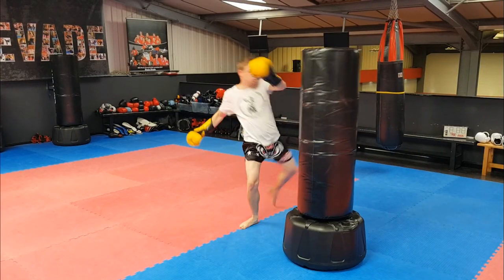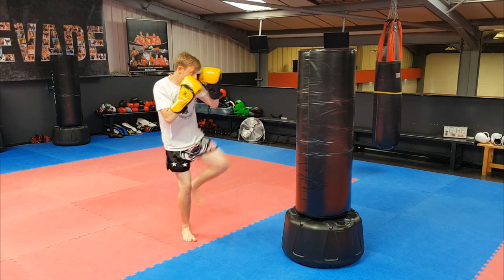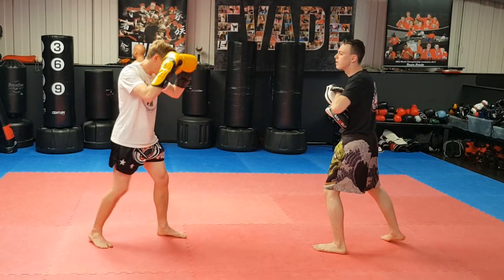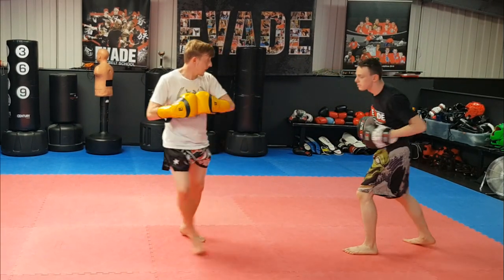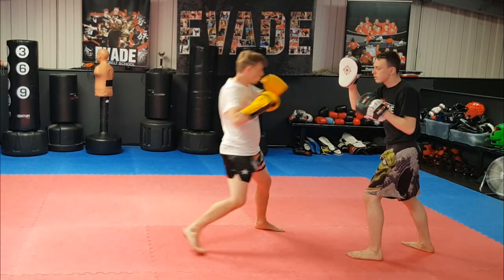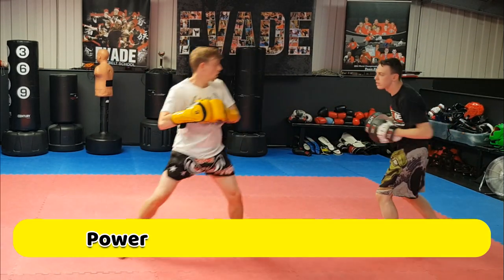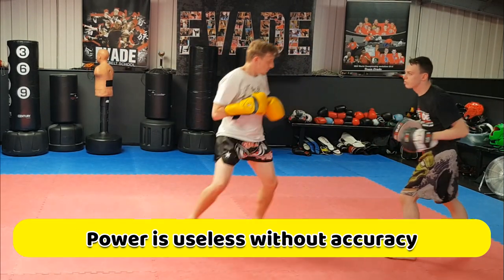The same thing applies for the switch roundhouse — as soon as you land, bounce and draw it up. When you're working the pads it's really about accuracy, especially on focus pads, so don't go smashing the kicks in at full power or you'll hurt your partner's wrist. If you want to go full power, use the bigger pads or Thai pads. Once you build up accuracy you can really start working speed, and it's going to imitate the feeling of sparring a lot more closely than bags can.